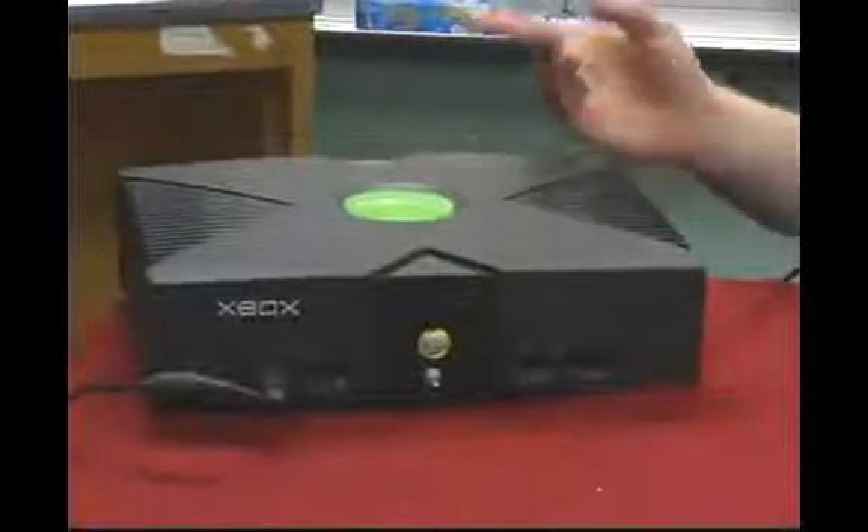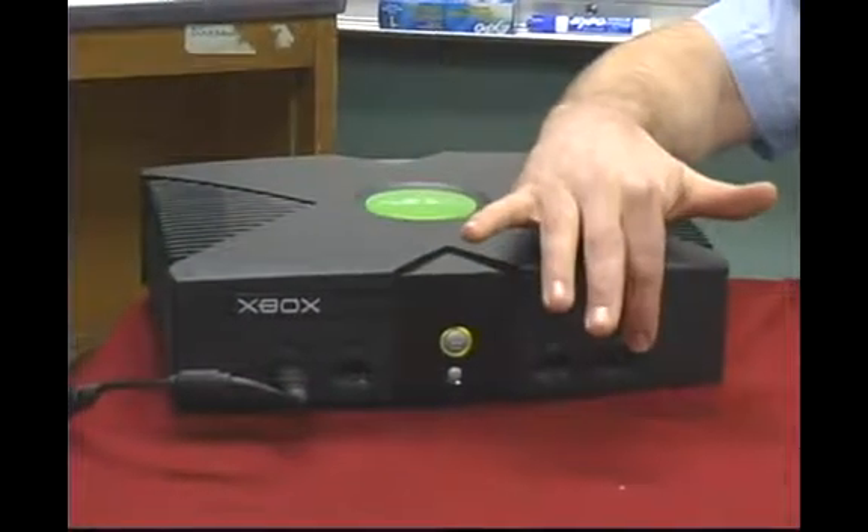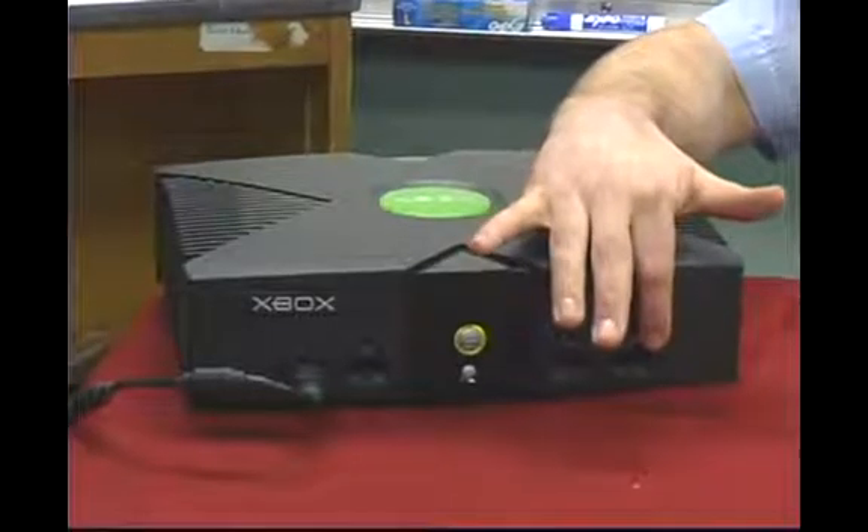Now your movie's playing. Keep in mind, without the dongle or the remote that usually costs you about $20, this is a major benefit. Watch our next segment, and I'll show you even more benefits of your new Xbox operating system.